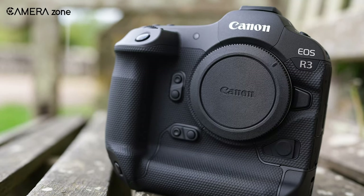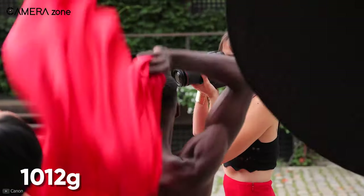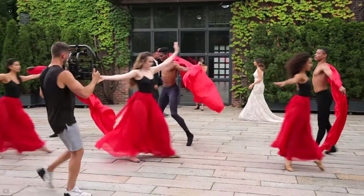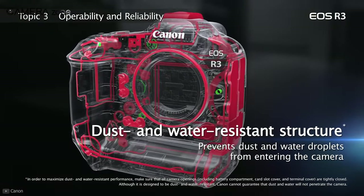Though the R3 looks like an old-style bulky DSLR camera, it feels insanely lightweight. It is just about 1,012 grams with the battery in, which is about 400 grams lighter than the EOS 1DX Mark III. Though lighter, the Canon R3 has the exact same magnesium alloy body, the same weather shield construction and ruggedness.